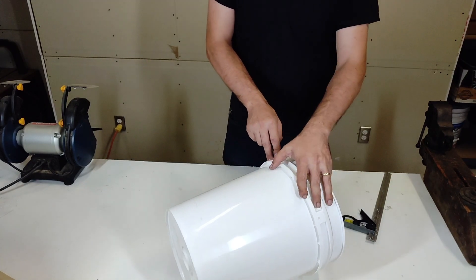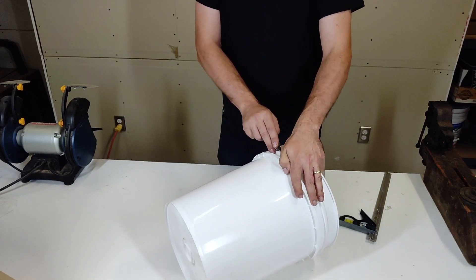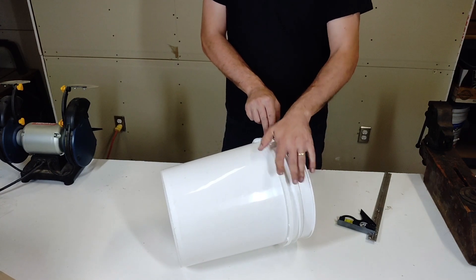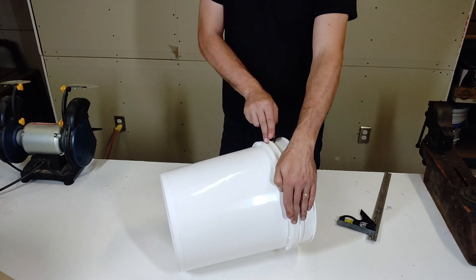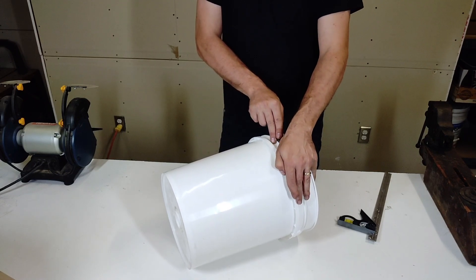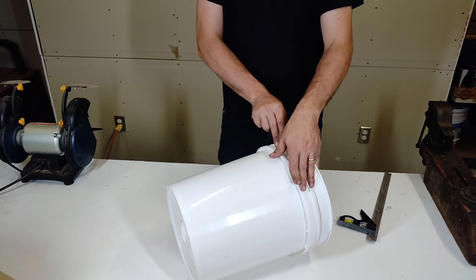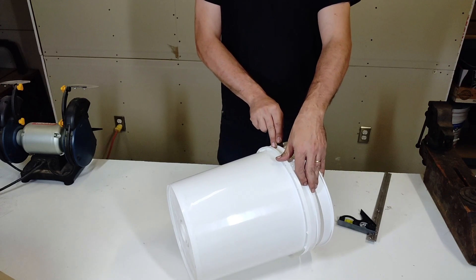A common problem with homemade dust separators is that as the collector bucket fills, dust in the collector bucket is agitated and sucked up through the outflow pipe. A common mitigation is the inclusion of a baffle between the collector and separator buckets that reduces the airflow disturbance in the collector bucket. This project includes an additional innovation: the outflow pipe is designed in a way to reduce negative pressure at the outflow pipe and also disperses the direction of flow into the outflow pipe.